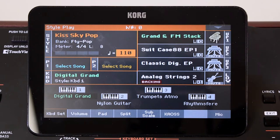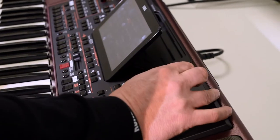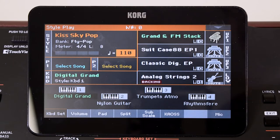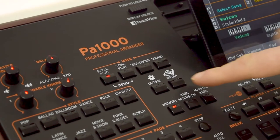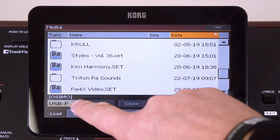First thing to do: get the styles you want, put them on a USB key, stick it in the end there, and once you've done that and it's read it, press Media and you can see everything that's on your USB key.